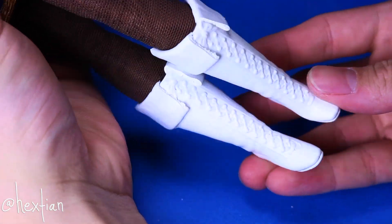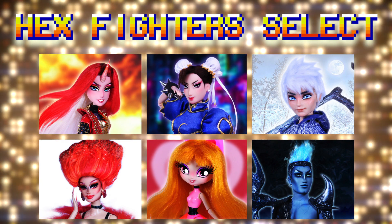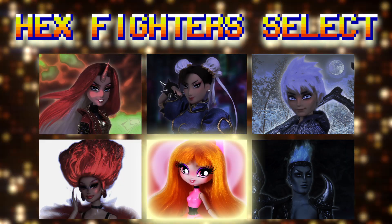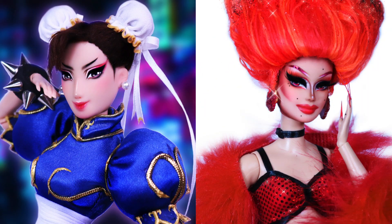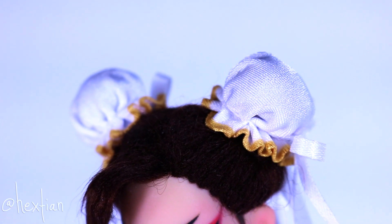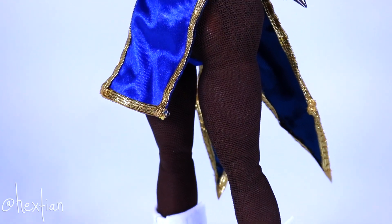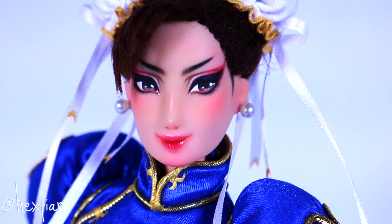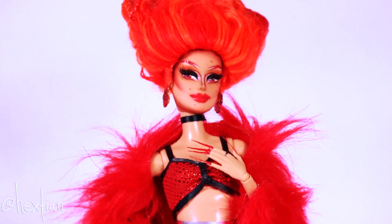And that completes our Chun-Li. Choose your fighter. Chun-Li versus Aja.